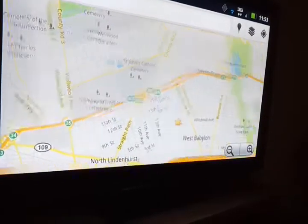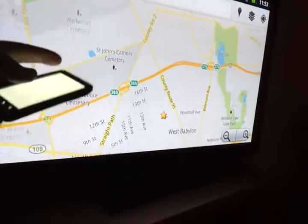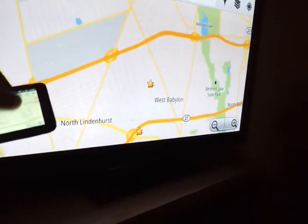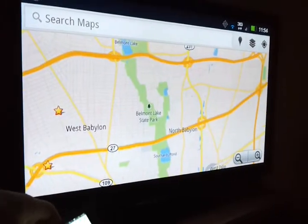I'll show you Google Maps. It moves around very fluidly. Zoom, pinch to zoom works. Obviously the rest of the application will work as well.